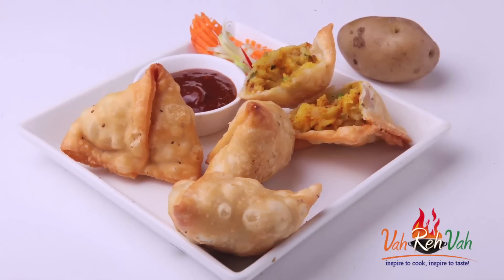Hello, namaste, salaam walekum, sasriyakaal — welcome back to another session with your VahChef at Vahrehvah.com. Today I'm going to show you aloo matar samosa. This is a very basic samosa, available all over, and the greatest thing is the simplicity and the flavors and the taste that go into it — very simple, very tasty.